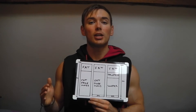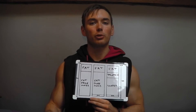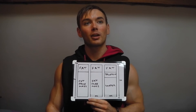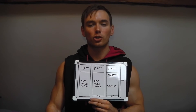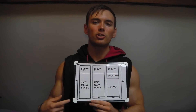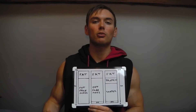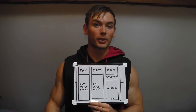Some methods of body composition analysis will be okay for tracking trends — if you're losing fat, they can track that, although the actual body fat percentage reading may have a larger margin of error. Some techniques have such a wide margin of error that if you track changes over three months of dieting, the margin could be so large that you could lose fat and the measurement might still say you've lost none, discounting a good couple of months of progress.